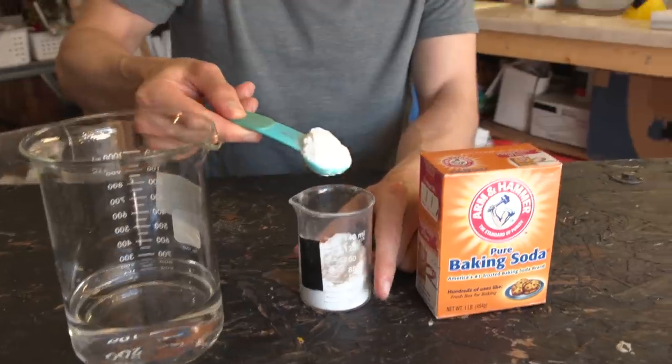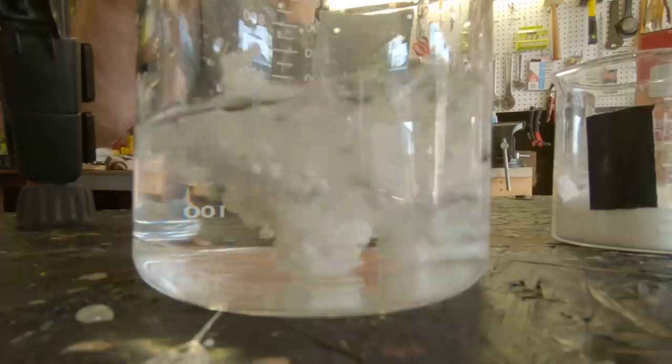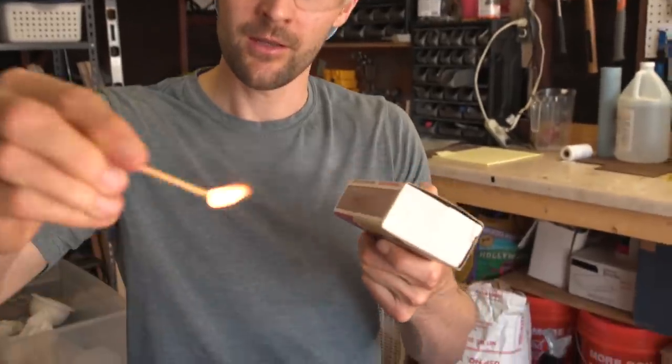If you take Arm & Hammer Baking Soda and you mix it with vinegar, you get this really cool fizzing reaction. The fizzing is caused by carbon dioxide being released from the reaction. And to prove there's CO2 in this beaker, I'm going to light this match and put it down inside.